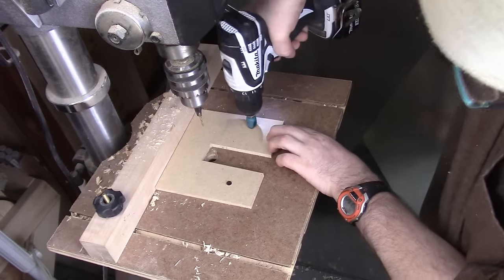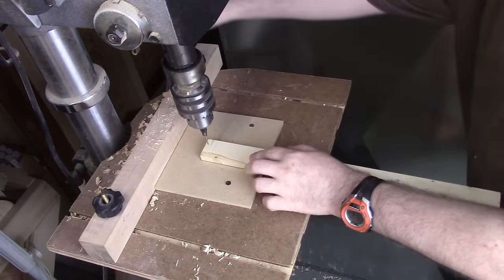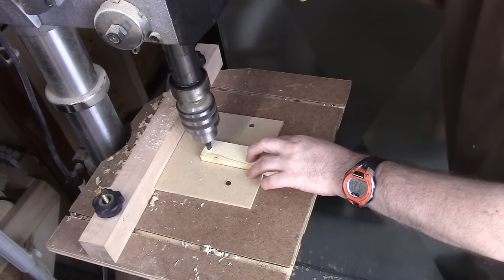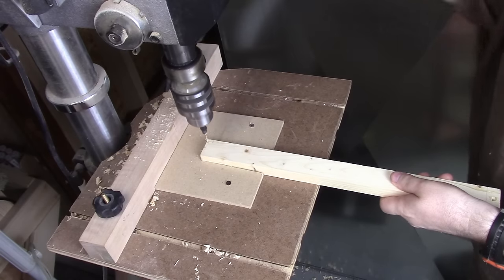What you see here is me setting up a jig so I can center the countersink and pre-drill the holes for those slats. It's pine, it splits easy, so the pre-drilling is really a requirement.